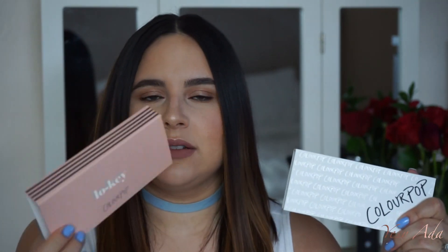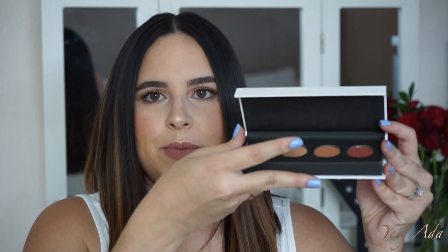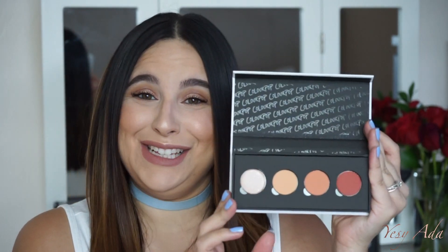Let's start off with the eyeshadows. This first one is called Low-Key. The packaging is cute but not very practical — it's this little sleeve which I'm probably going to lose, and then a little cardboard magnetic box that opens up. You take off the little plastic cover and these shadows are great.